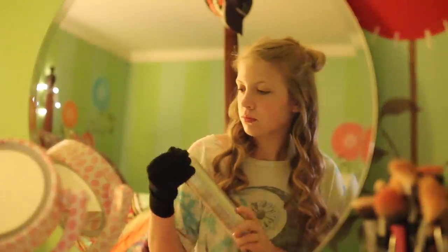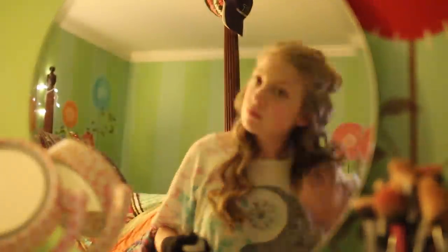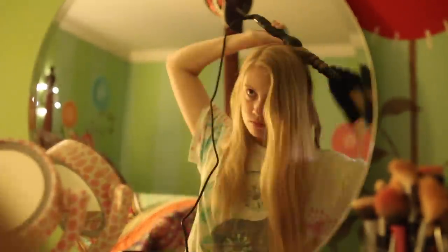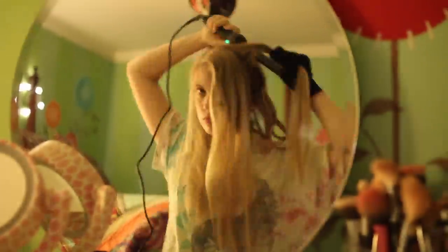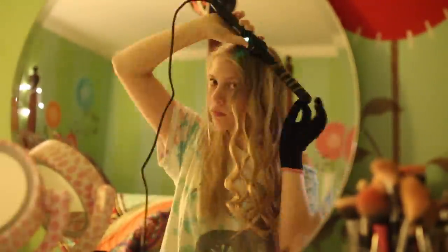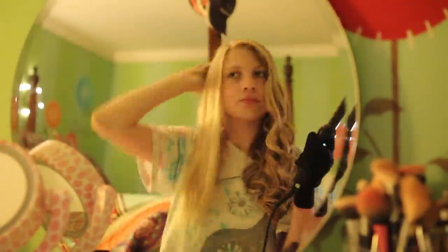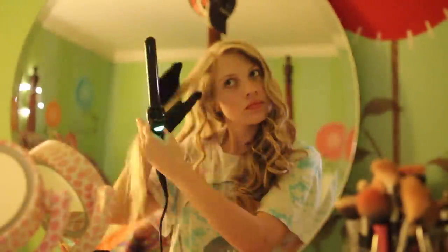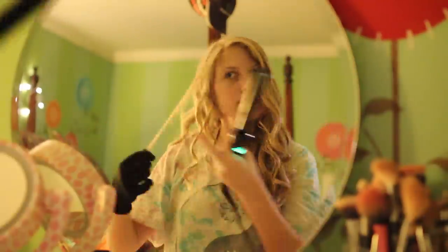I just curled the bottom section, hairsprayed it, and then let down the top section and began curling that. If you want a whole video about curling my hair, just let me know in the comments. I just curl them all facing the back with the wand and use my heat glove — it's pretty simple. I love curling my hair for the first day of school and I always do this.